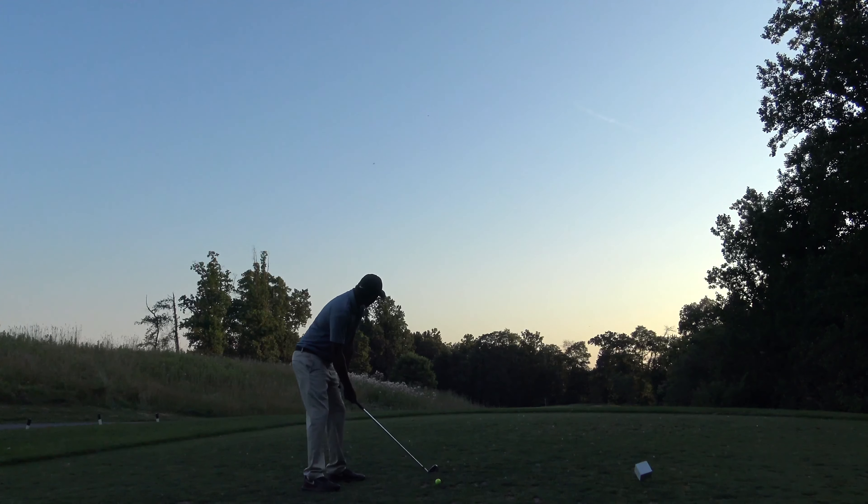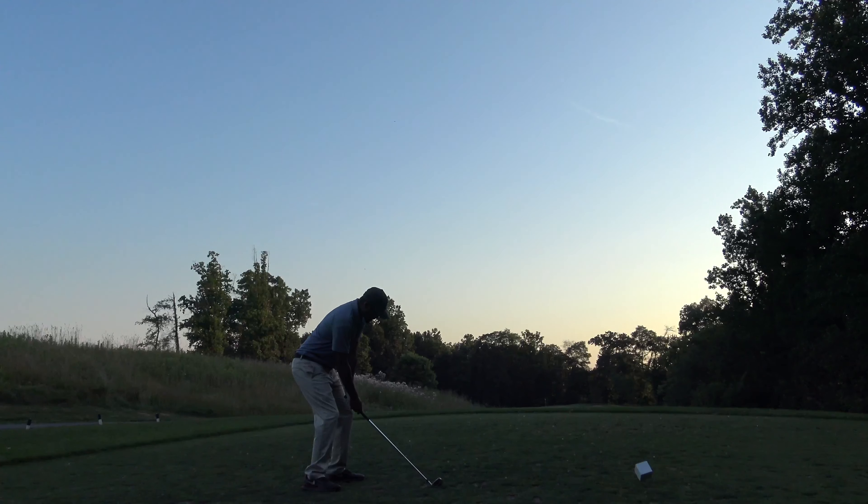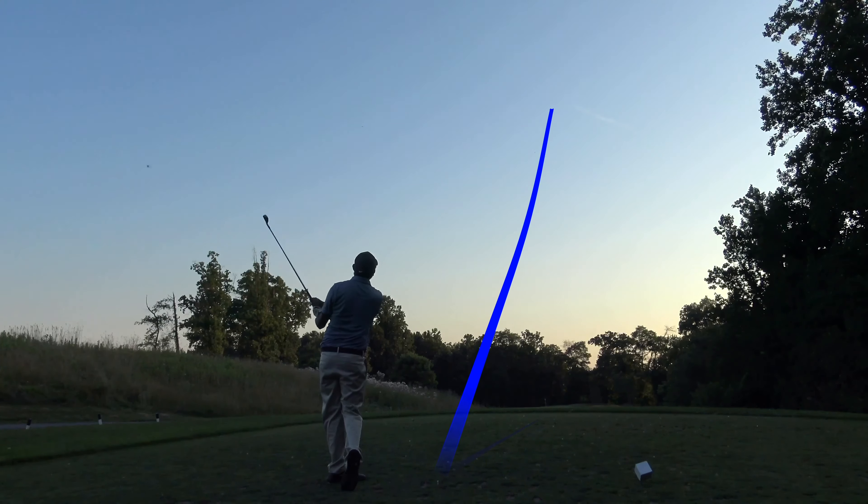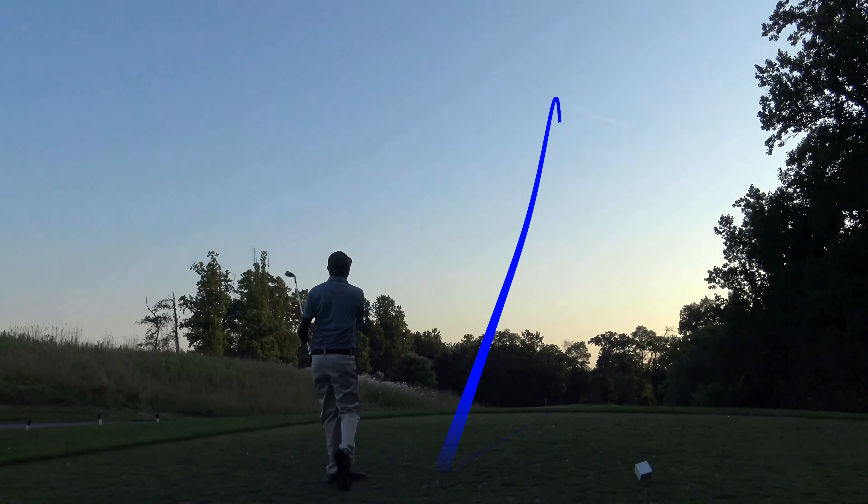I'm going to open up the club face, open up the stance, aim just a little bit left of my target to compensate, and give it a rip. You can see how much higher that came.